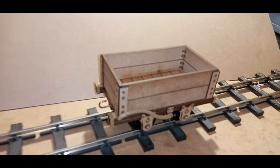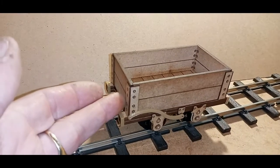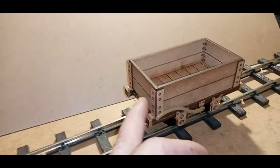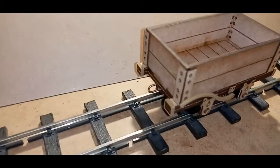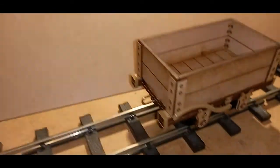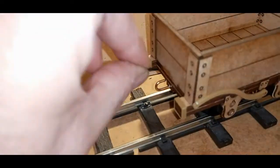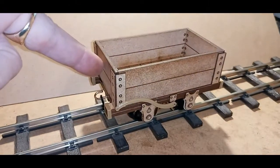Very straightforward to build. As you can see it runs very smoothly — I'm going to have to keep my finger on there to keep it here. It comes with a three-link coupling. There we are stationary now. Also supplied with a single-link coupling so that you can couple up to other similar wagons.